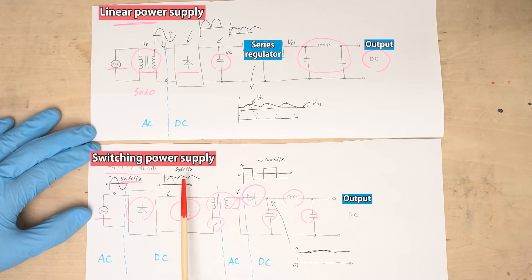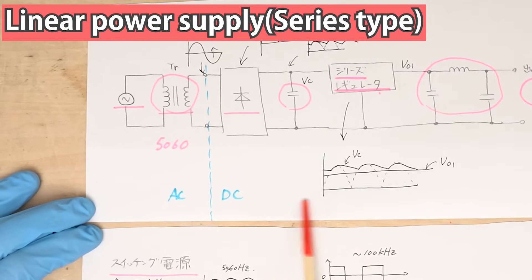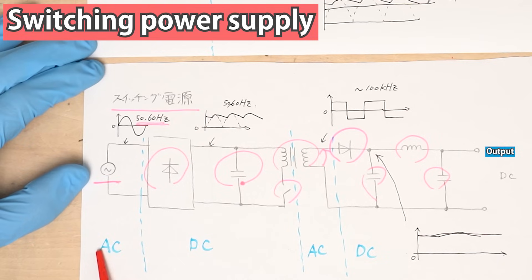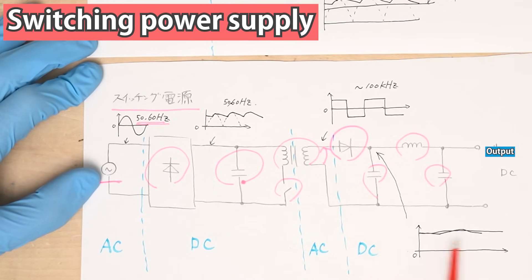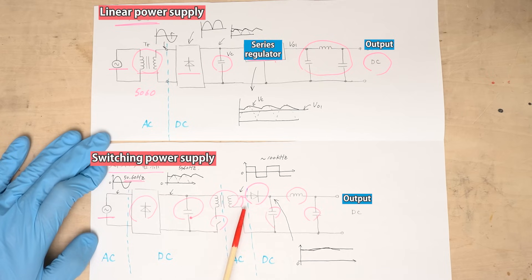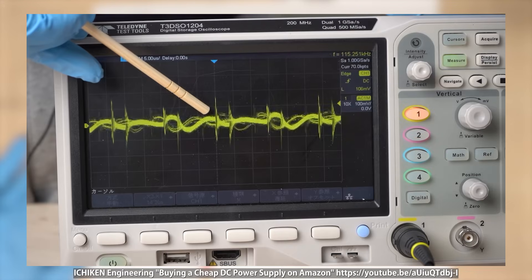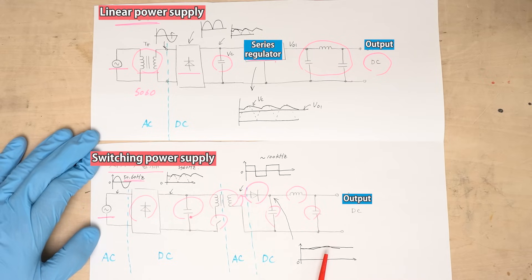To summarize the differences: a linear power supply converts AC to DC once and does not convert again. A switching power supply first converts AC to DC, then converts the DC back into AC, then converts the AC to DC again. Switching power supplies need more conversions, but their size is usually smaller compared to linear power supplies at the same rated power, because their AC transformer operates at high frequencies. However, there is a disadvantage — electromagnetic noise generated because of switching also appears in the output voltage.